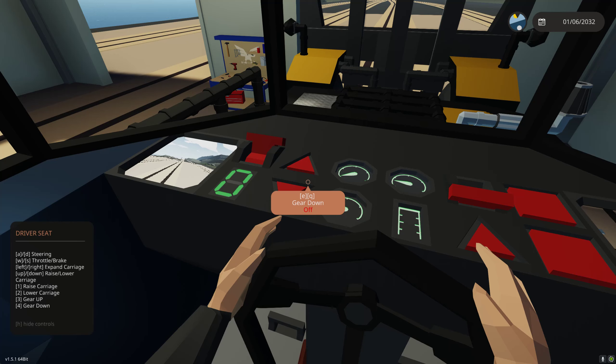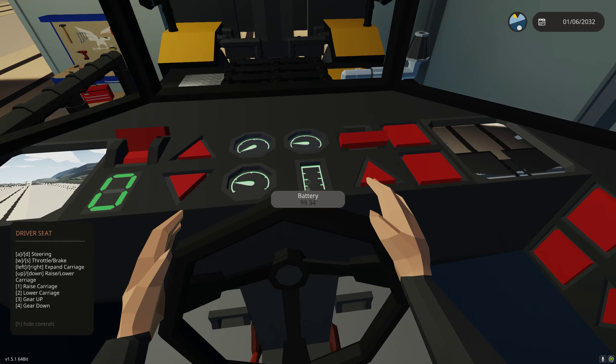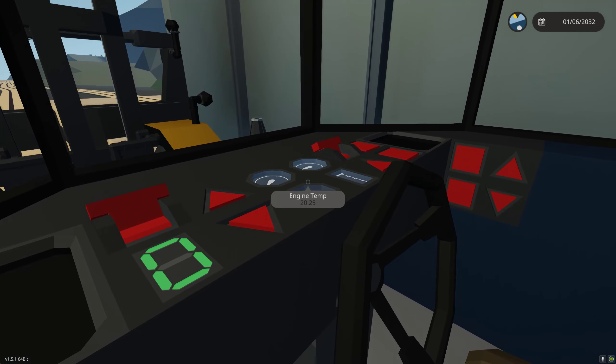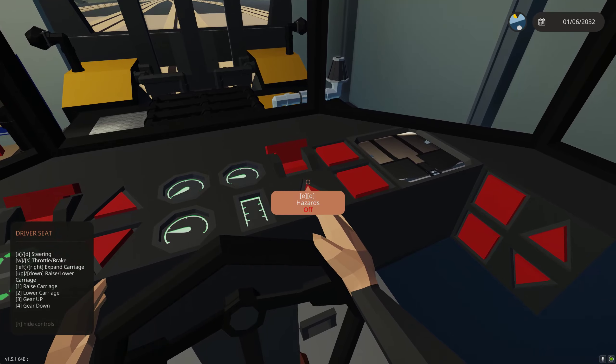As you can see, we can use three to go up and four to go down. We also have speed in miles per hour, tachometer, engine temperature, and battery. We can release our parking brake — the brake defaults on. If the parking brake is released and we jump out of our seat, it will reapply the brake automatically so we can get out and select containers without worrying about the machine rolling away.